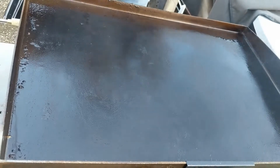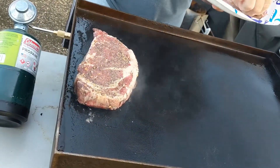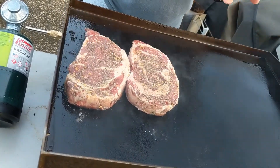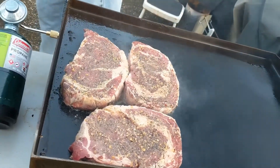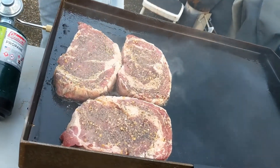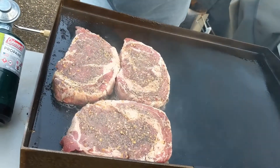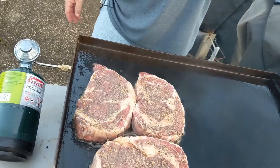Blackstone 22 is heated up. By the way, the segment previous to this has no sound because the new cameraman didn't know what he was doing. We'll tie in what we were doing: we dipped some bread in buttermilk, dredged it in seasoned flour, and fried it. We did Dave's Killer Bread and Nature's Own Honey Wheat.